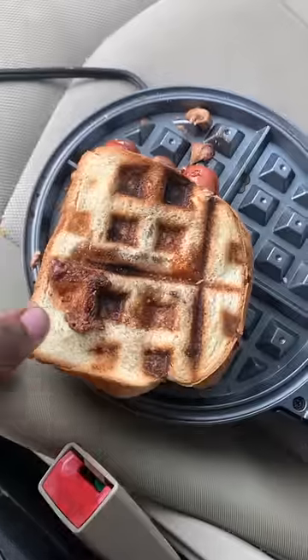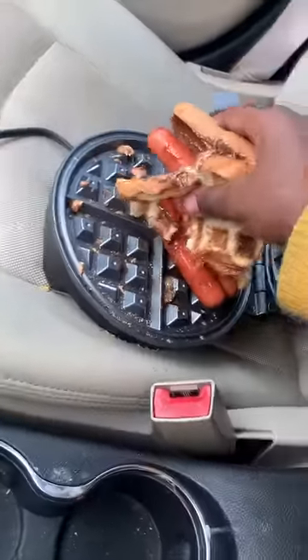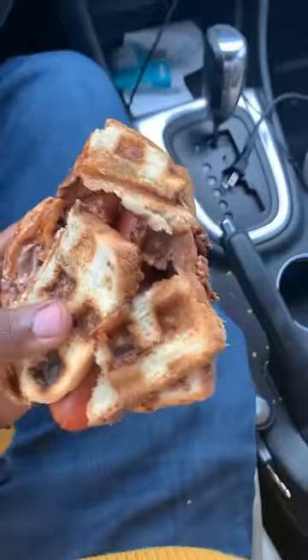After it got done cooking, it was looking scrumptious. But when I tried to grab that sandwich, it broke apart. I went ahead and tried to put it back together to the best of my abilities and tried it. It isn't bad — it tastes like a regular hot dog but with melted chocolate inside. It ain't bad. I'd give it a smooth 7.5.